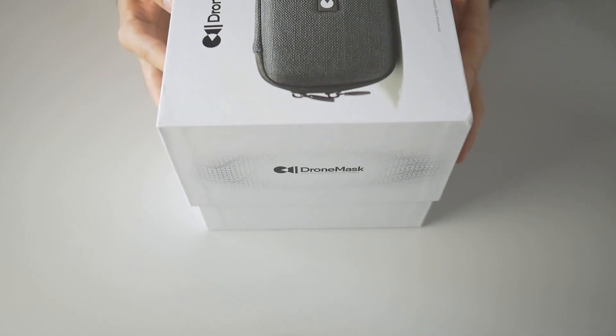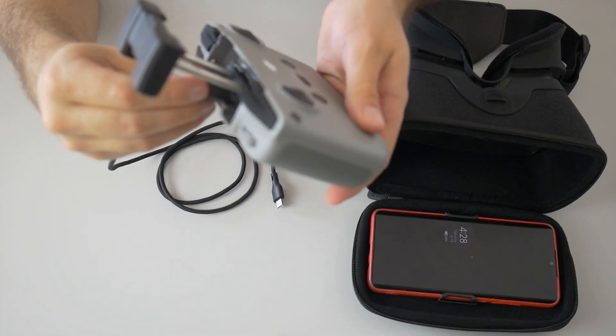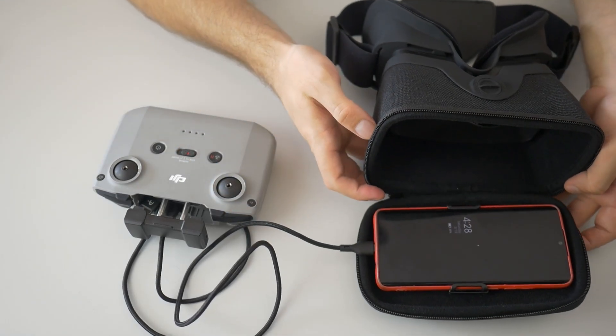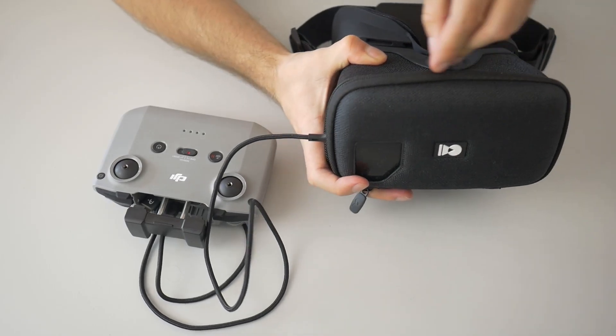The goggles I have here today are called Drone Mask and they are quite well suited especially for drone use. The process is quite simple: you connect the controller to the phone with a longer cable, you put the phone in the goggles, you adjust the focus, and voila! Let's dive into some characteristics of the Drone Mask first, and then we'll take it for a ride to see how it works.